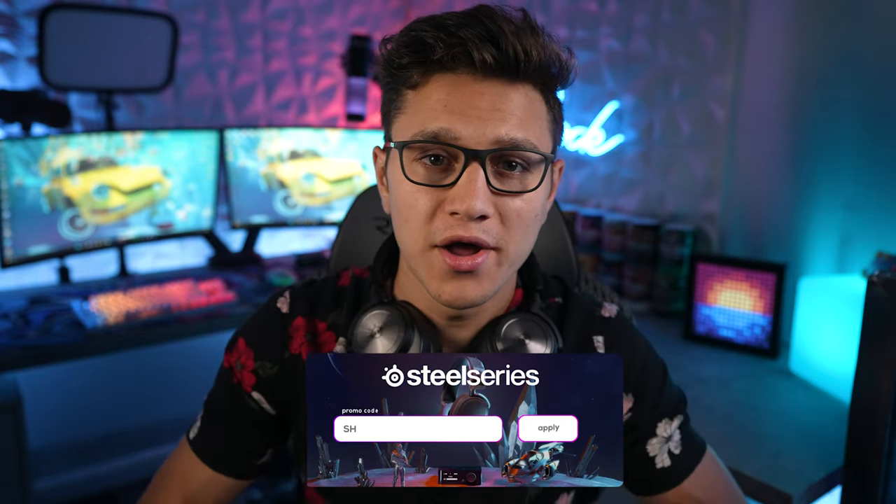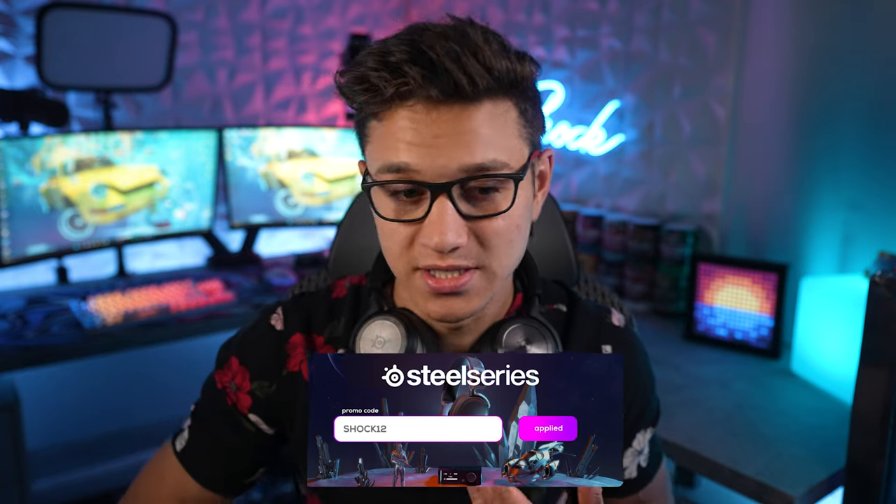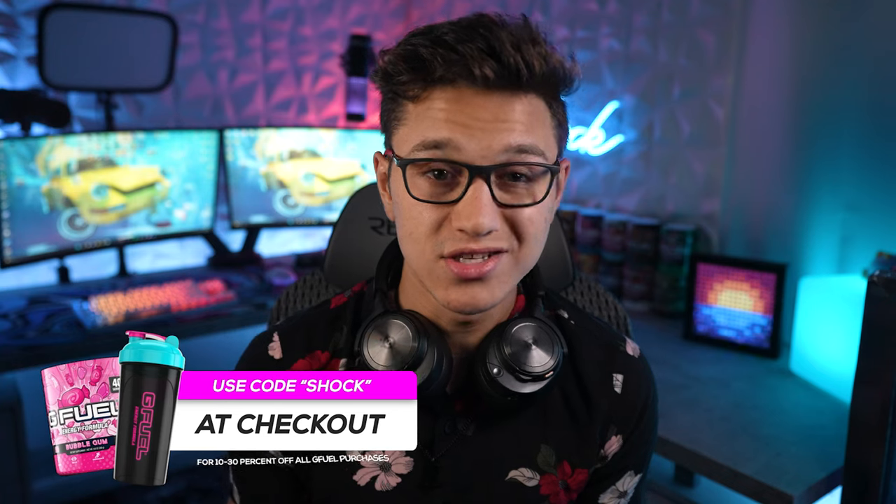Welcome to the video. Today I wanted to give you guys an update and review on my Nova Pros from SteelSeries. I got these a few weeks ago, made an unboxing video and setup video, and overall when I first got them they were absolutely amazing. But as I started wearing them I've definitely noticed some issues I wanted to point out.